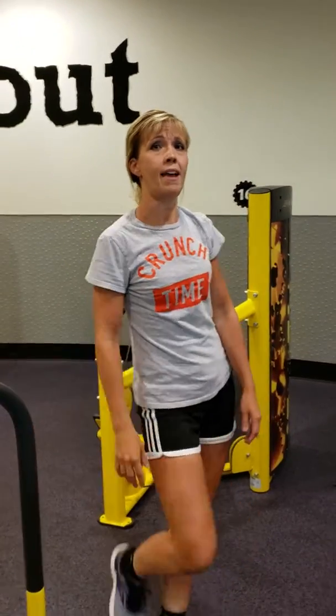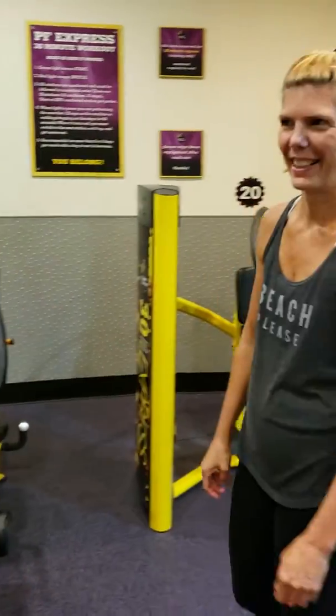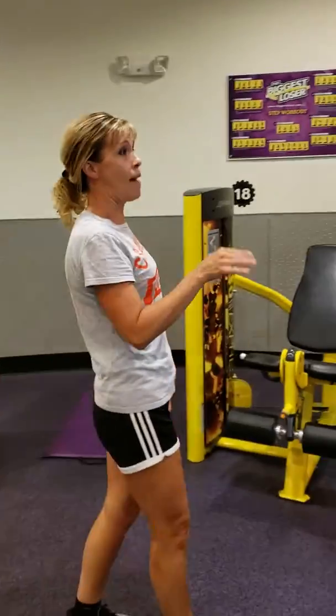Okay, so today is Monday, July the 8th. I've got one of my class members that is going to be demonstrating some of the exercises tonight. So the first one that we did, Kelly, were mountain climbers?